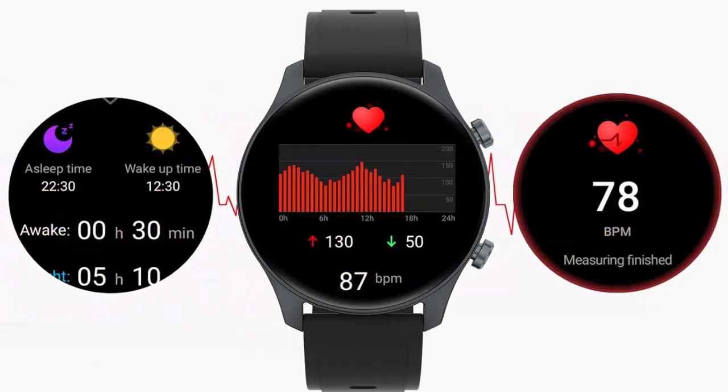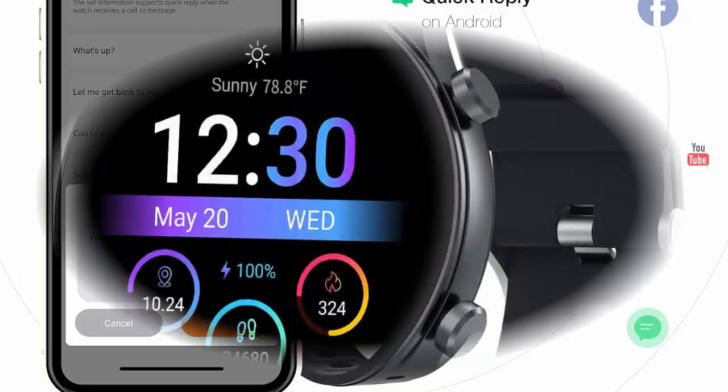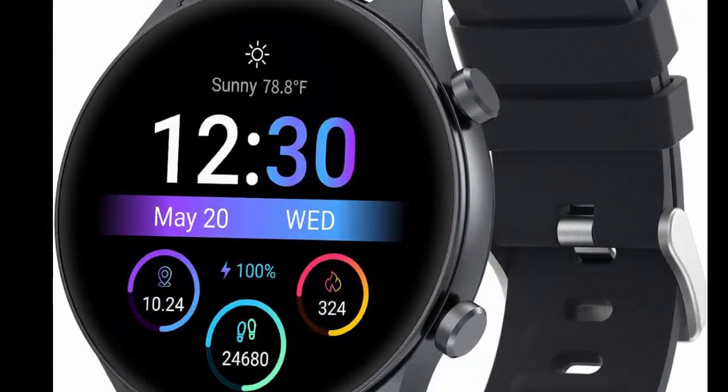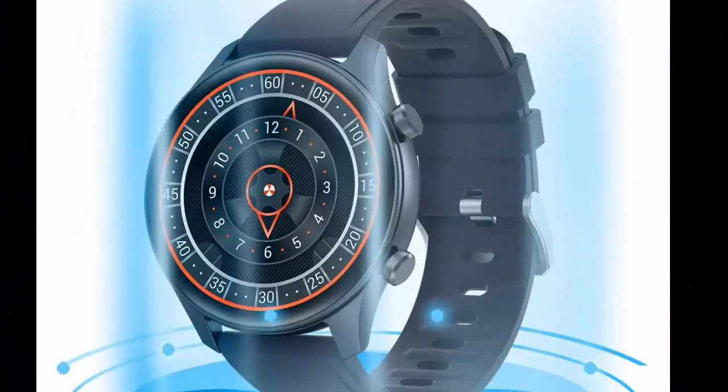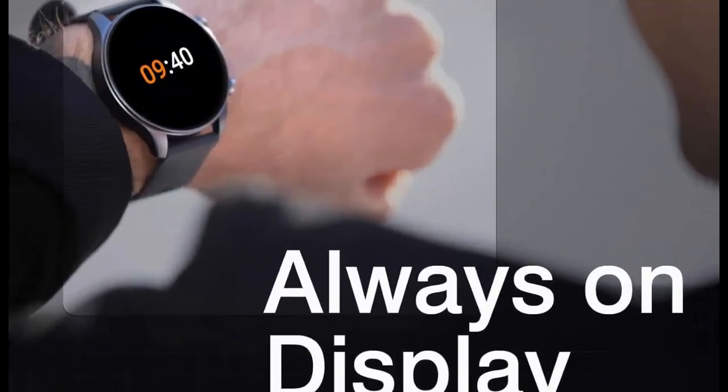Smartwatch for Men and Women with Quick Text Reply, 1.2 inch AMOLED Always On Display, compatible with Android Phones and iOS, including iPhone and Samsung. Features Oxygen and Heart Rate Monitor, 3ATM water resistance. Premium AMOLED screen at 390 by 390 pixels high resolution, creating a vivid and colorful display.